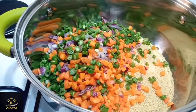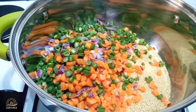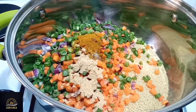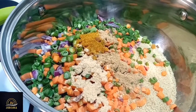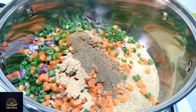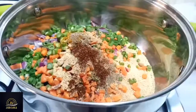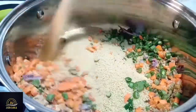I already prepared my turkey stock — it's been in the freezer, so I brought it out and that is why I am boiling it. To that I added my curry, garlic powder, ginger powder, some black pepper, and my Ghana pepper. The Ghana pepper gives this dish an extra spiciness. Now I'm going to add just a little bit of salt and stir all of that together.